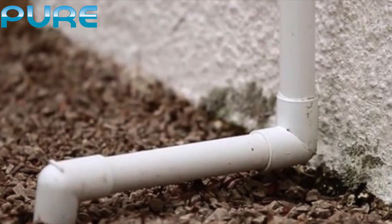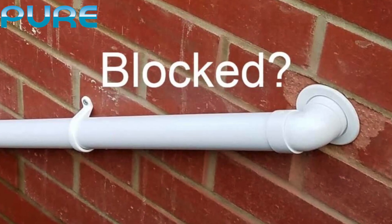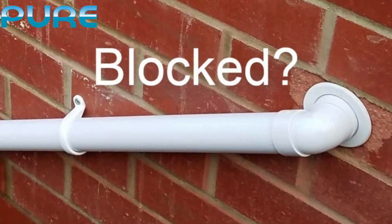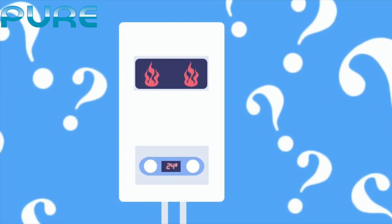If you can locate the pipe outside, this pipe often becomes blocked with ice when the temperatures are very cold and drop below freezing. This will result in your boiler not turning on, and potentially displaying a fault code or warning light.